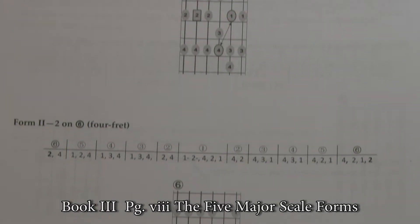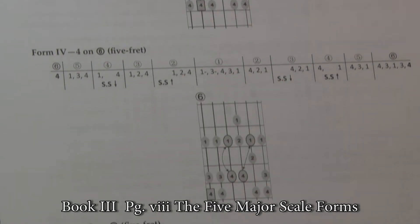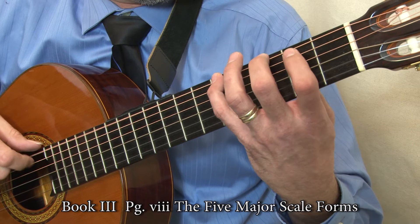Within each position, there are five different major scale forms. Scale forms do not incorporate open strings and are transposable to other positions and keys.